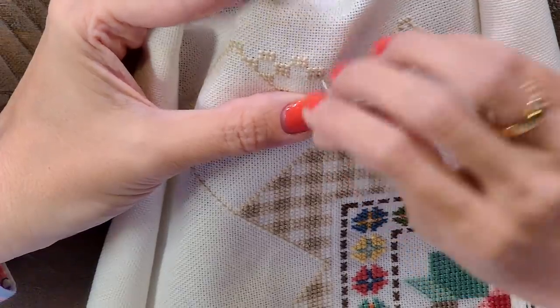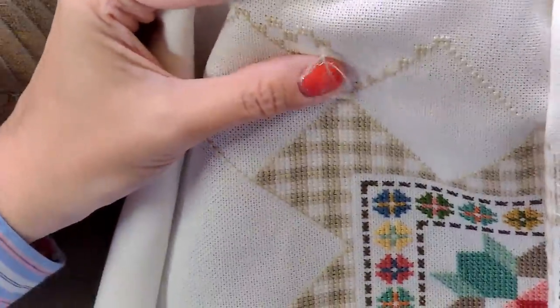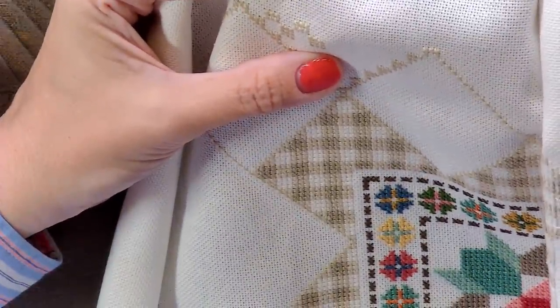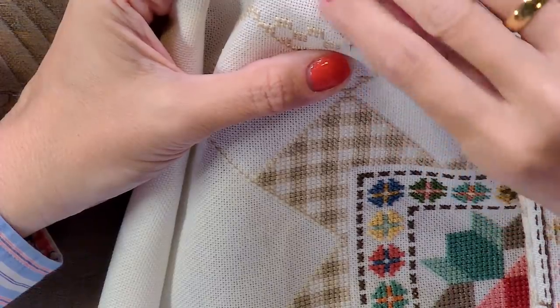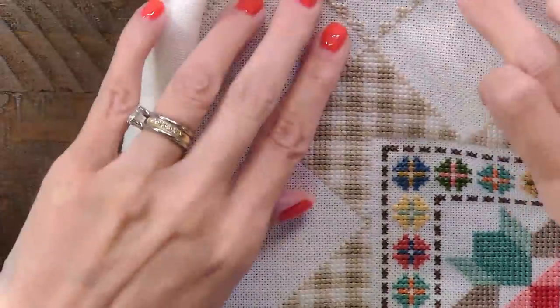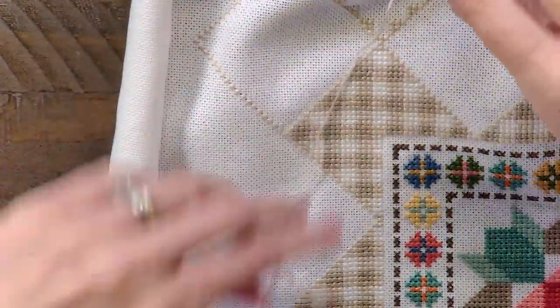Now I'm going to go up here. I'm just trying to stay within a pattern, and then hopefully when I get to the end over here, it'll line up.